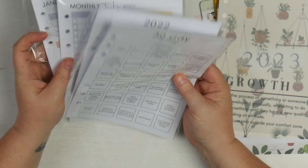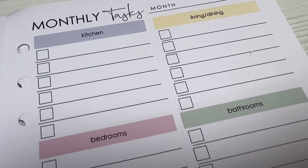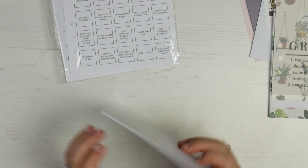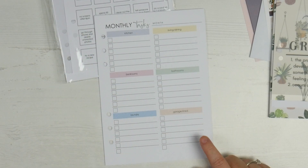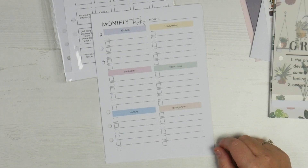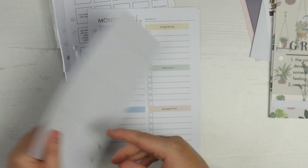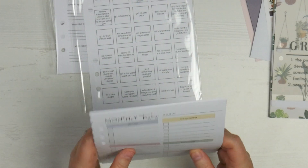Last but not least, there are inserts, and there are a lot of different ones. The first is monthly tasks — really good if you're setting up a house planner or want to keep something in the back of your planner for things to do in each room every month. You've got your month up the top and rooms: kitchen, living, dining, bedroom, bathrooms, laundry, and garage and shed. A monthly task might be clean the oven, or vacuum underneath the couch. On the back you've got plain space if you need to add more tasks or carry things over.